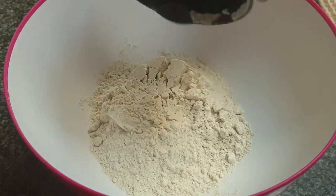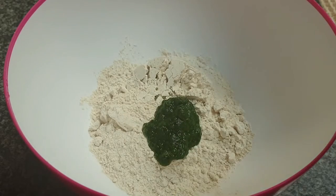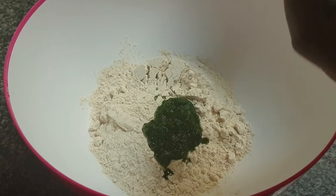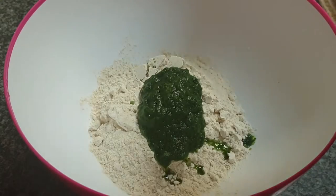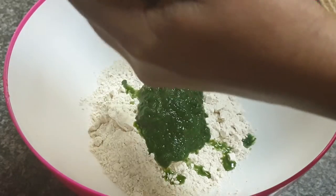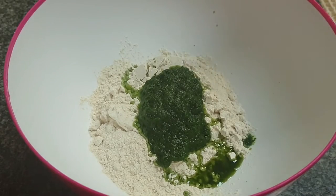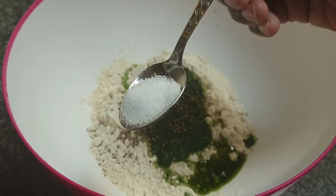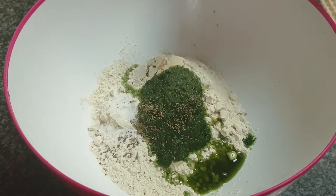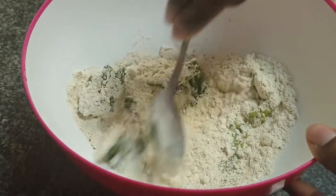Let's see the recipe for these puris. In a bowl add 1 cup of atta or whole wheat flour. To that I am going to add 3-4 tablespoons of raw spinach puree. You may blanch the spinach and then puree it, but it doesn't matter in this recipe. Add 1/4 teaspoon of ajwain or carom seeds — very good for our little one's digestive tract — and 1/2 teaspoon of salt.